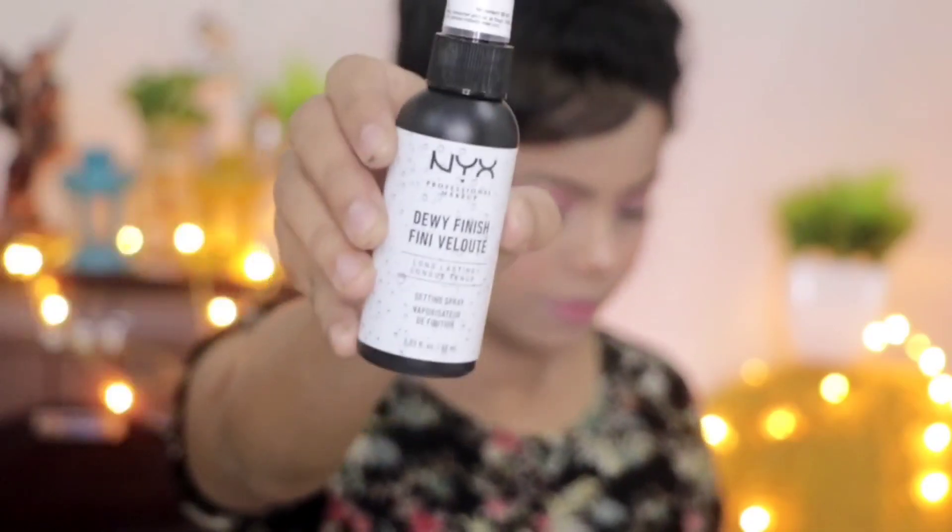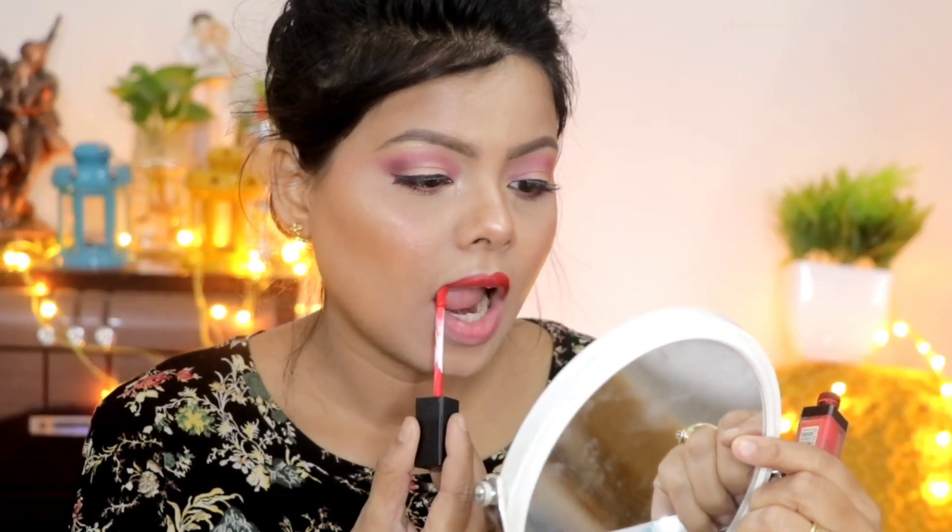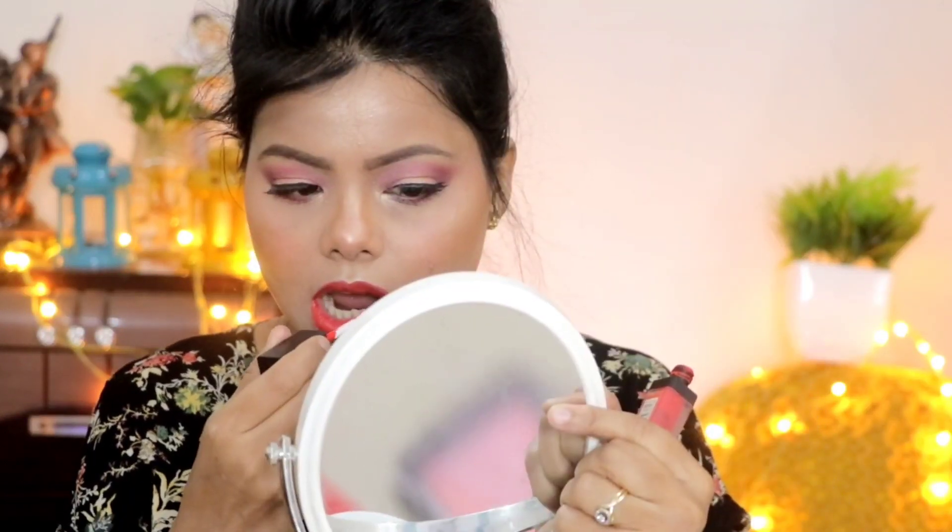I apply the highlighter on the inner corner of my eyes as well. Now I have NYX setting spray, which I apply to set the look. After that I apply the lipstick — this is Glam 21 lipstick in red. And here I am done with my lipstick.